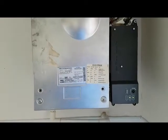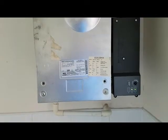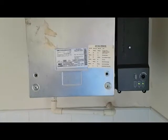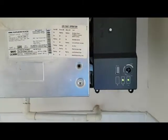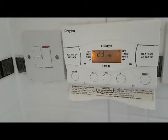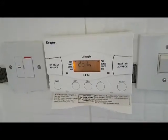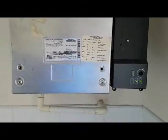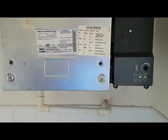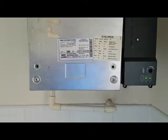Hi, I'm Tony Morgan of A&R Boilers. Today we're looking at a Potterton Pro Max boiler. The problem is the boiler has fired up and is working, but the timer is off and the boiler is still firing — it's constantly firing up even though the timer is turned off. That's the problem we're going to find out and resolve.